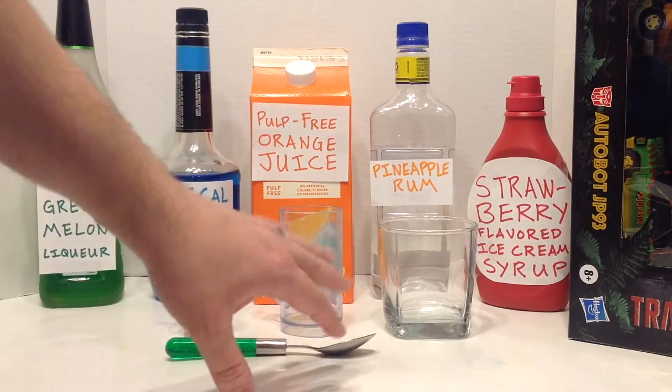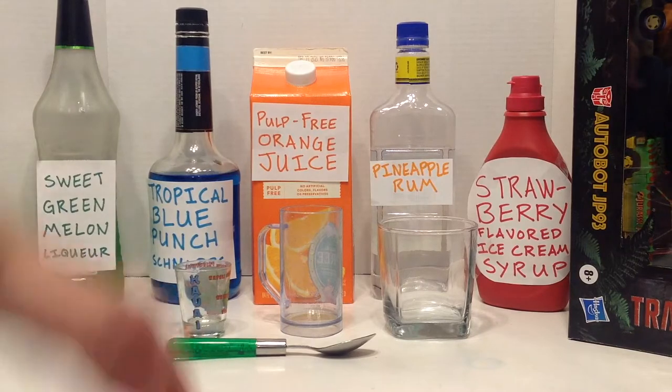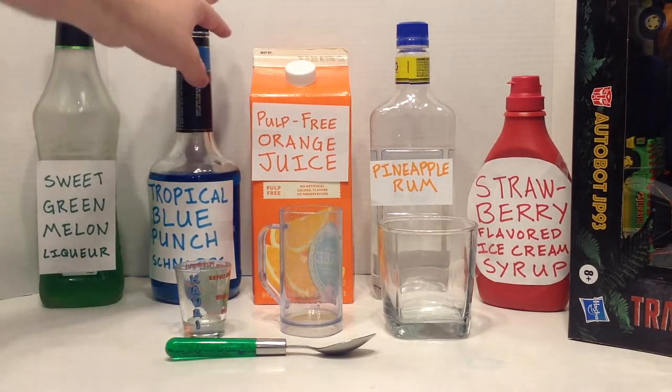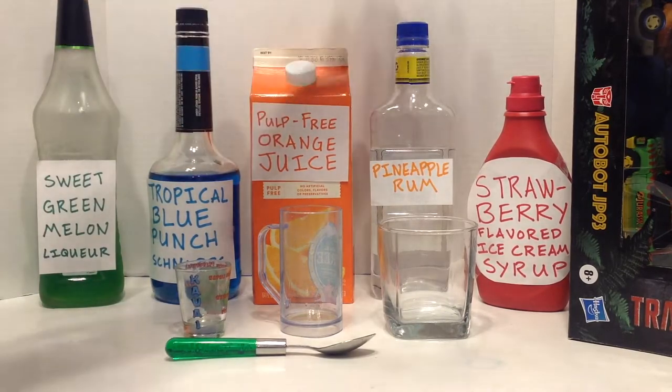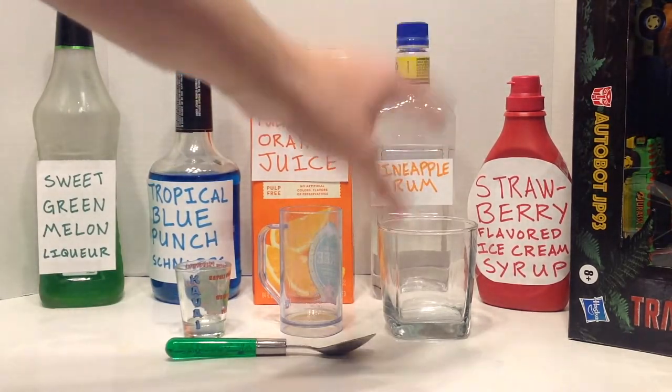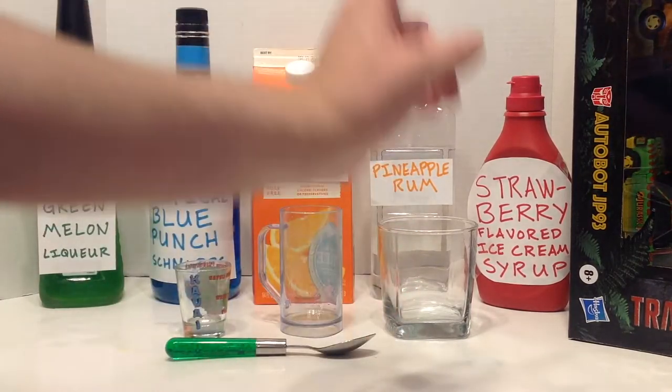For this drink you will need sweet green melon liqueur, a tropical blue punch schnapps — whatever you find that's closest to that — pulp free OJ, pineapple rum, and a strawberry flavored ice cream syrup. I tried this with grenadine; it did not work as well, so I recommend the syrup.